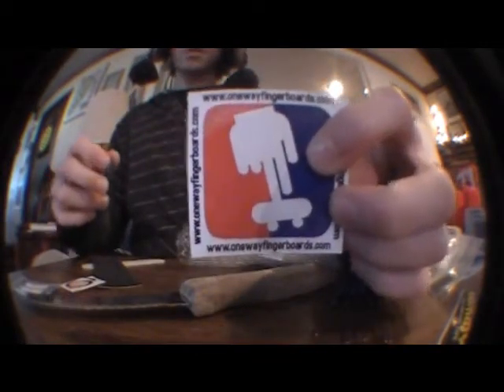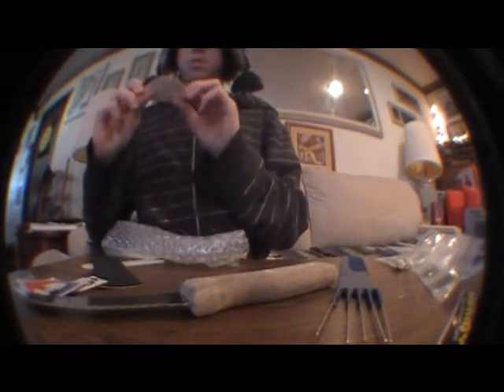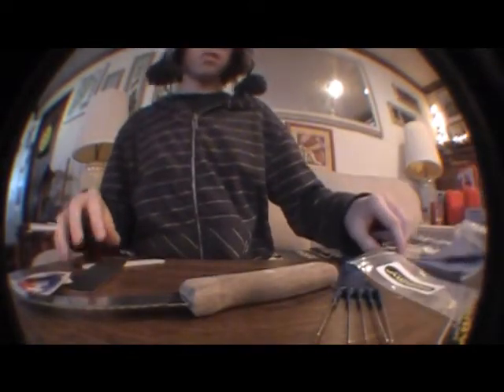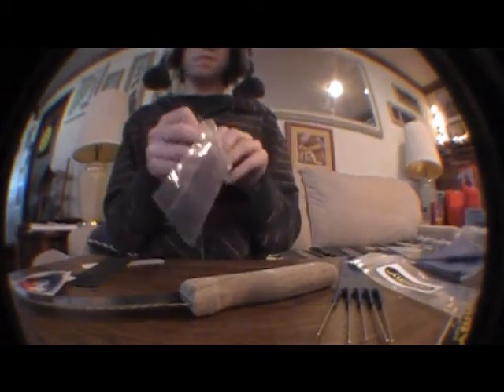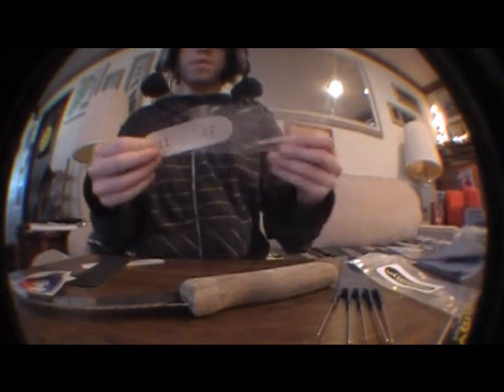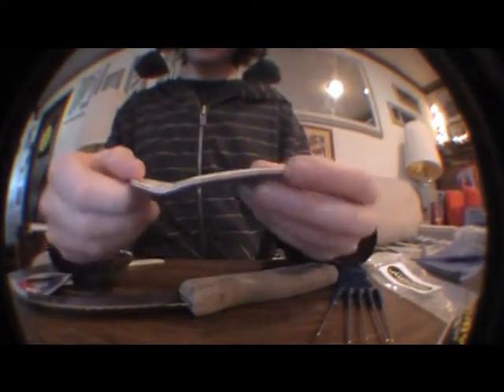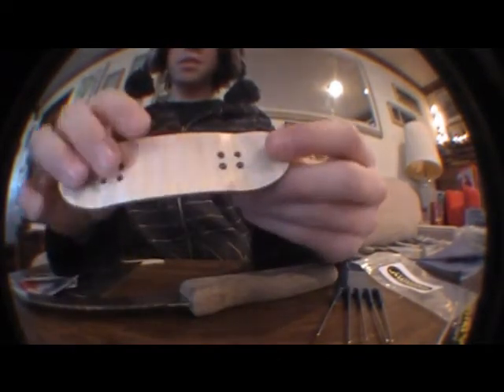Got a little handmade one of my fingerboards — looks like a beer, it's pretty cool. All right, I'll get back to you with the unboxing. And I got my board — it's a complete deck. It looks amazing, can't wait to use it.